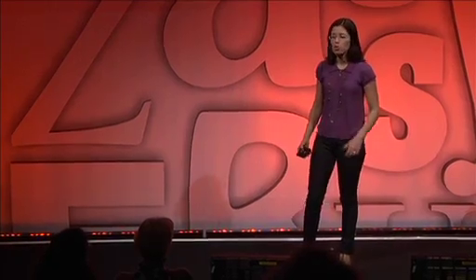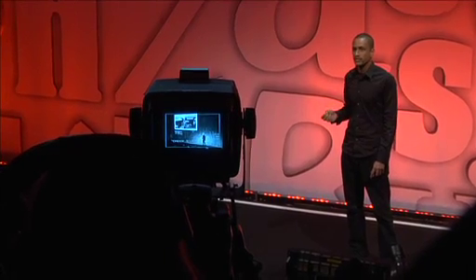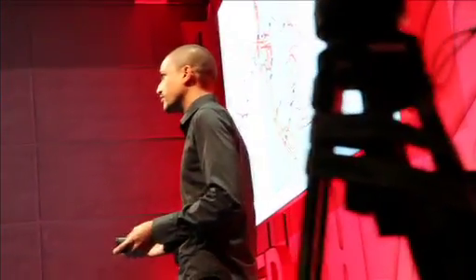IBM has underwritten the filming of the TED Fellows talks. Each fellow talks for four minutes about the work that they do or an idea worth spreading, and because of IBM, they now have the opportunity to be considered for TED.com. IBM is all about innovation — not just within the company, but the innovation they work with other people and organizations to do. TED Fellows really encourages people to take their ideas and actually execute on them, which is a great marriage to drive the next wave of change and advancement.